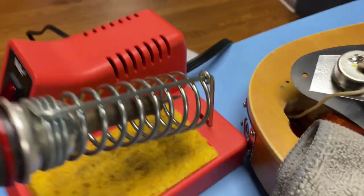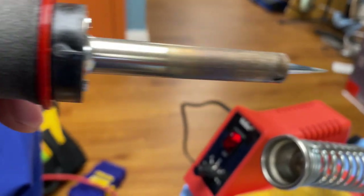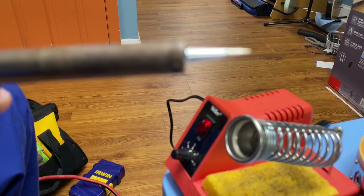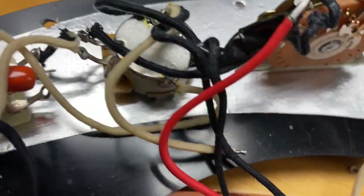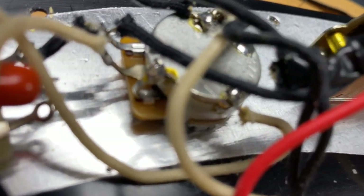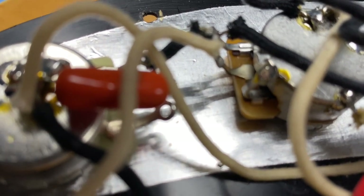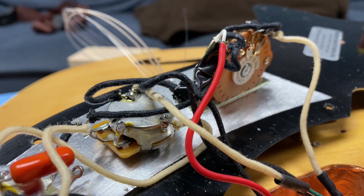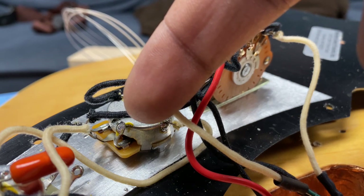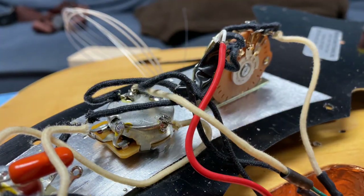Heating up the soldering iron — I've got a brand new tip on it, a thinner tip. I realized I needed a smaller tip for this finer work. What we're going to do is go in here on the volume pot and get the ground redone on the ground lug and see if that makes a difference. Now we're going to solder to this lug here and redo the solder joint, hopefully without destroying anything else that's already set up.